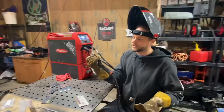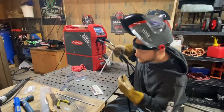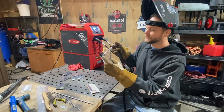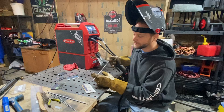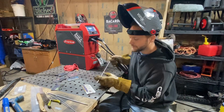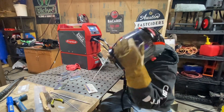Now that you're comfortable with your stinger and your rod, you could strike your arc like this, but you see how wobbly this is — the distance is quite long, so getting a good arc start is almost impossible. What I do is use it like a pool stick, where I come in and guide my rod to the weld joint itself.